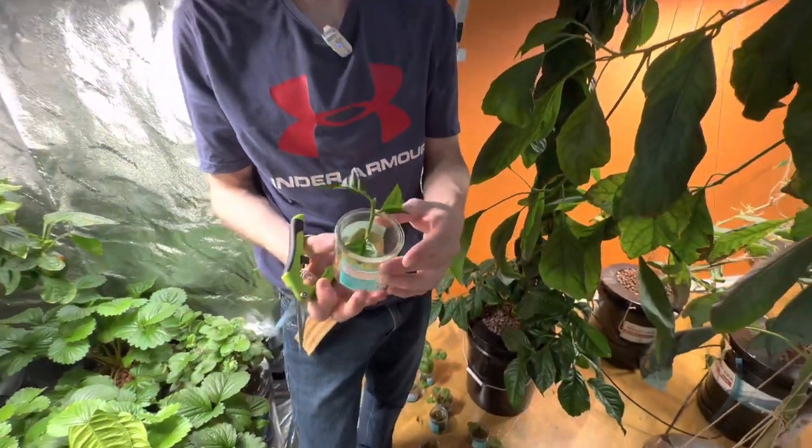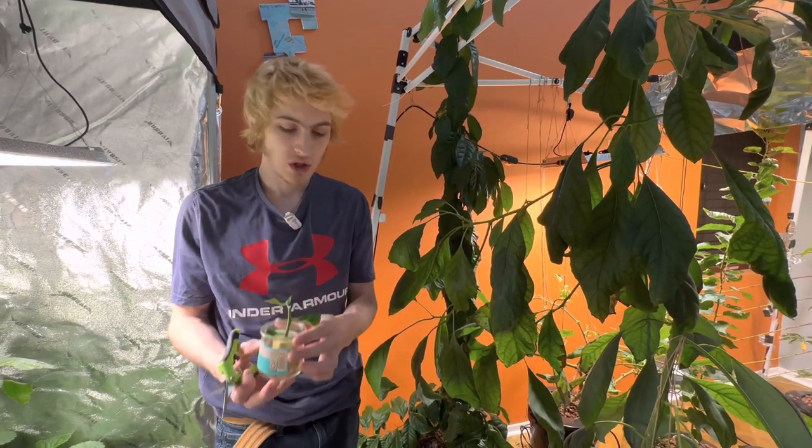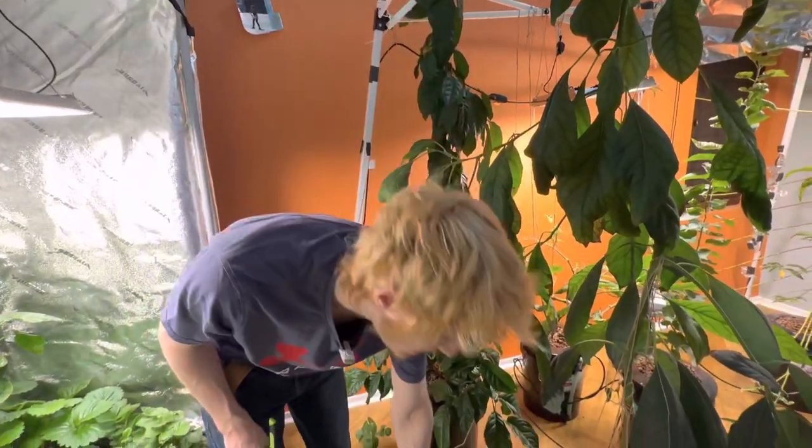I add just fresh water to it, and after a couple of weeks under the humidity dome — I do a 12-12 light schedule — it should come up with some roots. I'll show some examples of that right now.